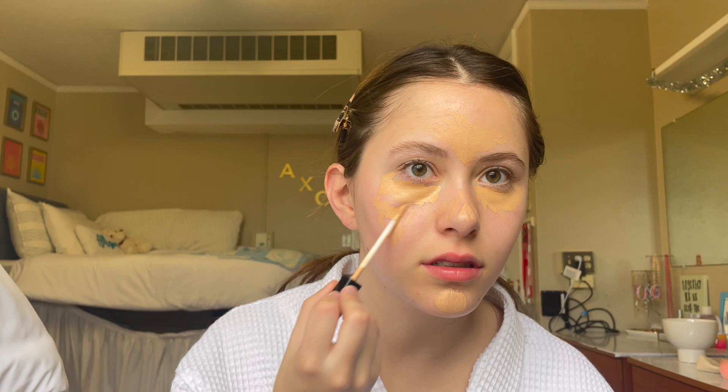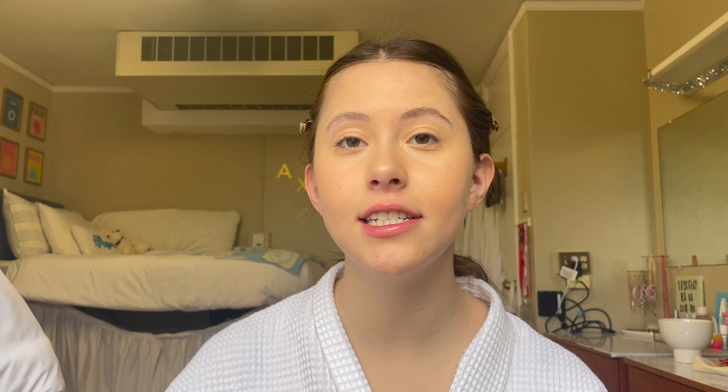Now she takes her concealer and puts it under her eyes — she really pats it on, which I need because I just have dark circles naturally under my eyes. I'm gonna put a little concealer on my cheeks too. I'm kind of using my concealer as a face tint slash concealer. Now I take my beauty blender, just like she did, and she just pats it everywhere. I'm trying not to mess up the eyebrows that I worked on.